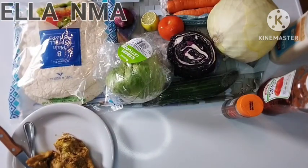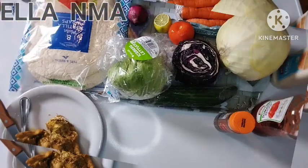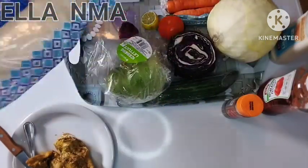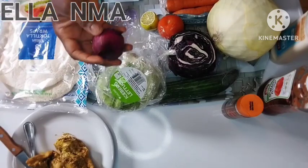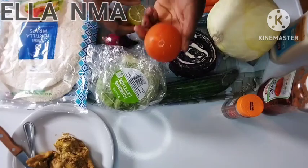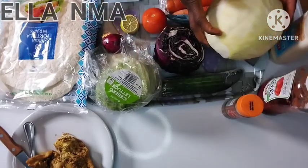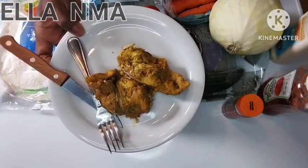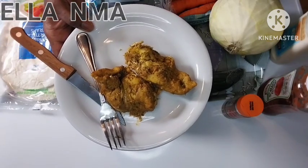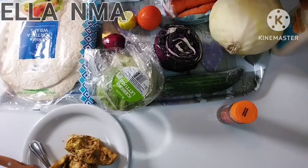Hello everyone, welcome back to my channel. Let's quickly make these wraps, which we commonly call shawarma in Nigeria. These are all the ingredients: the tortilla wraps, lettuce, red onions — you can skip that if you don't like raw onions — lime or lemon, fresh tomato, red cabbage, cucumber, white cabbage, carrots, and chicken breast. I cooked the chicken breast and spiced it with ginger, garlic, seasoning, white and black pepper — just season it as you want, cook it, and that's it. This is paprika and ketchup.